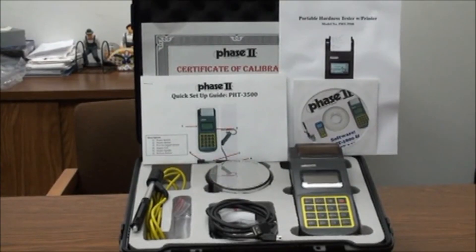This is an instructional video detailing the applications and functions of the Phase II PHT-3500 Portable Hardness Tester.